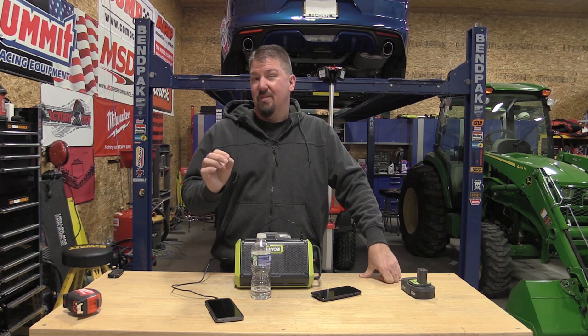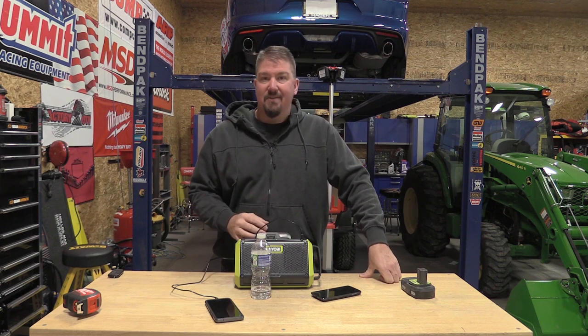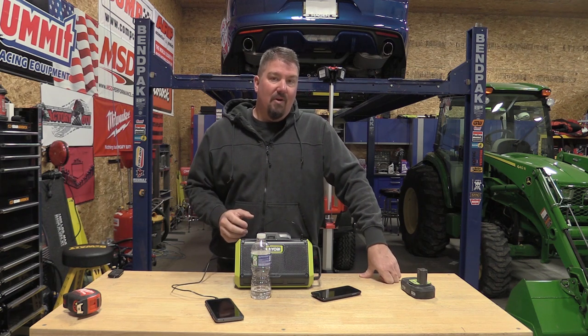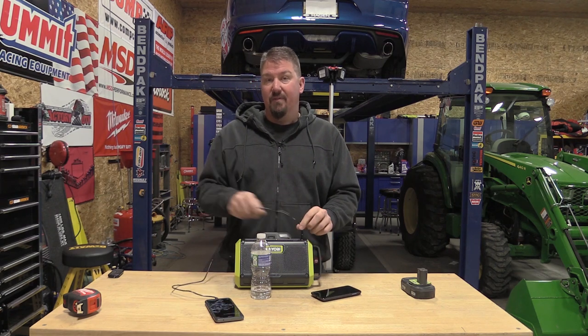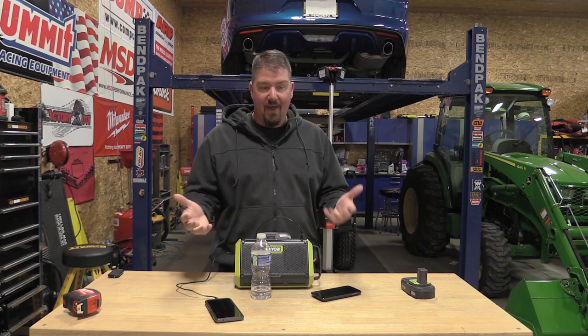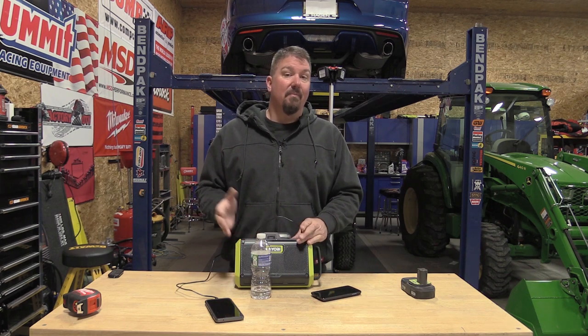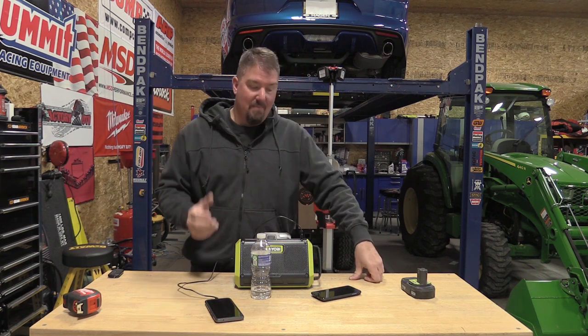I'm going to bet this is probably the best Bluetooth speaker RYOBI has put out. For run time, you're going to get approximately 2 to 2.25 hours per amp-hour battery you have in it. So a 1.5 amp-hour battery gives you roughly 3 or a little over 3 hours of run time, and a 4 amp-hour battery gets you closer to 9.5 to 10 hours. This will easily run all day, and that also depends on whether you're charging your phone via USB. If you are, that will reduce run time depending on how many amps you're pulling. You're looking at anywhere from 1.5 to 2.5 hours per amp-hour depending on noise level and charging.